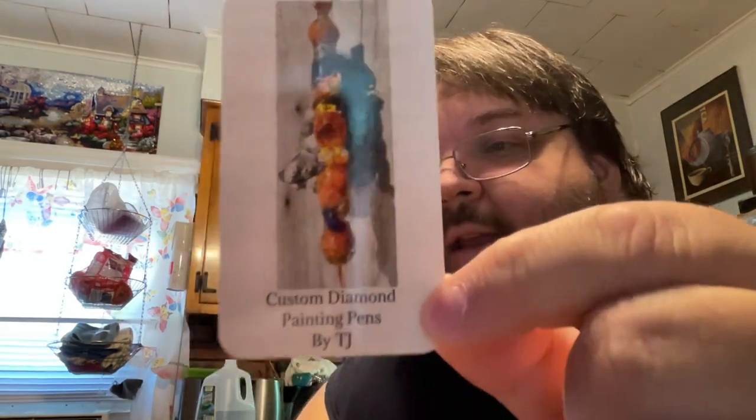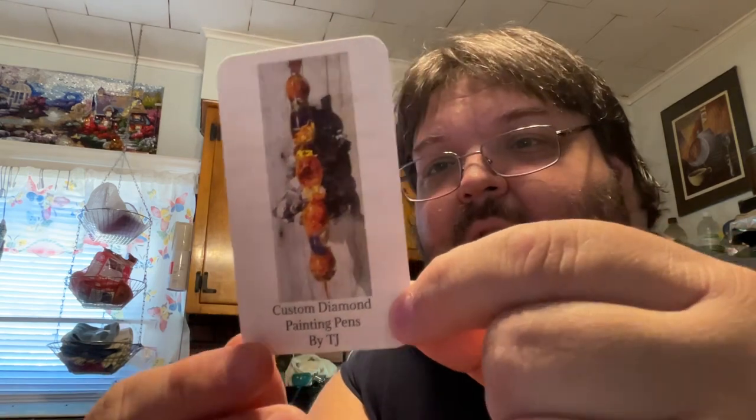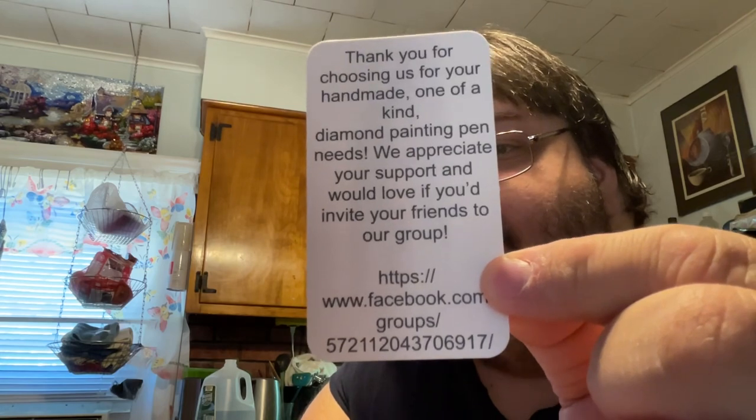So here's their business card — as you can see, Custom Diamond Painting Pens by TJ — and here's the back. I will of course link the Facebook group below. So what they do, they do two things.